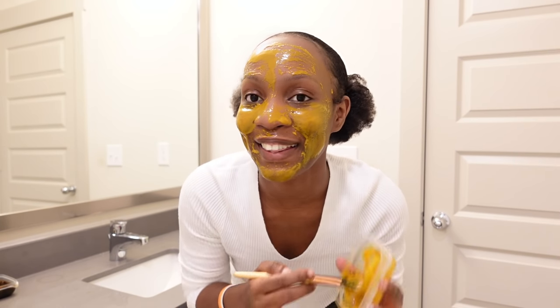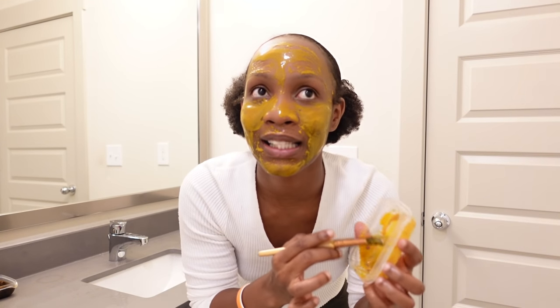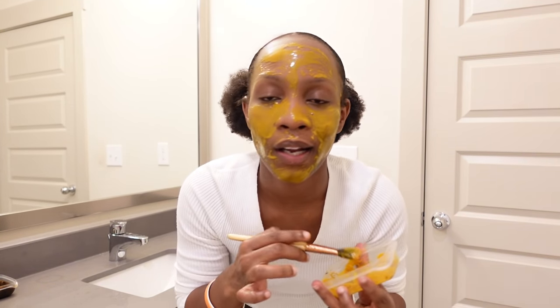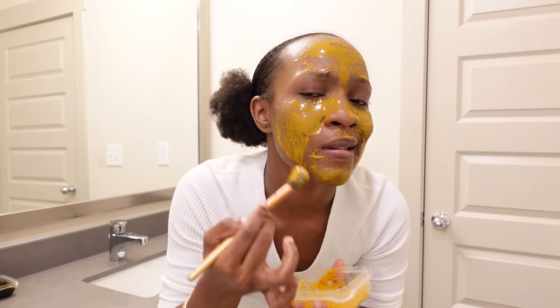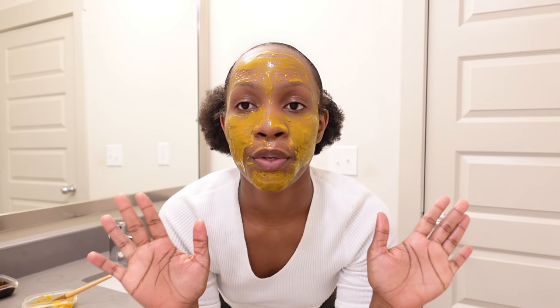One thing I've noticed about this honey turmeric mask is that it's not as easy to apply as the coconut and turmeric mask — it's a little bit harder. But anyway, this is how I look when you are done with the application.